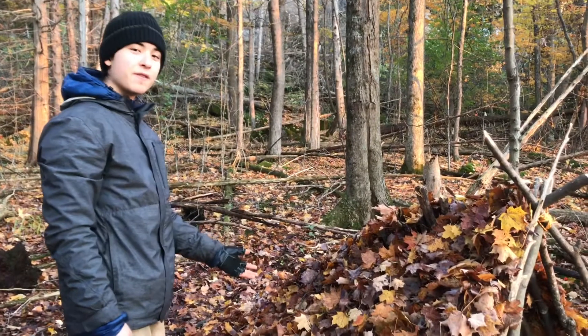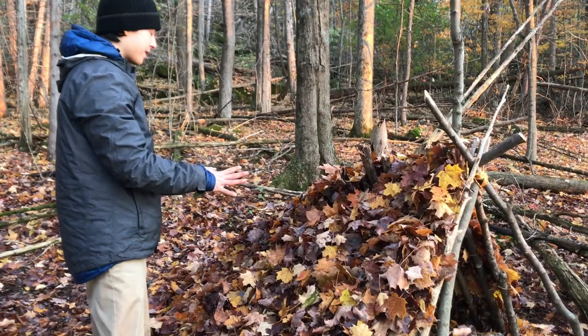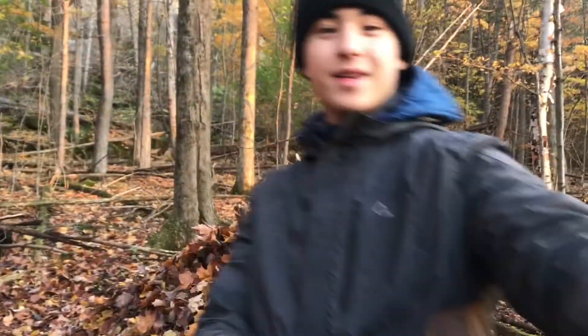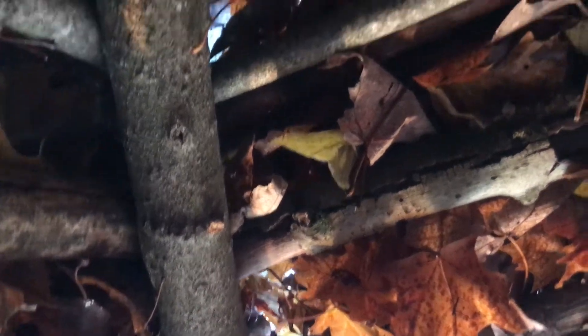Don't let the outside of the shelter deceive you. All these leaves piled up looks like there aren't any air holes, but if we go inside the shelter and look up, you can see the sky through some holes — and that's where we need to cover up. Every area counts, so be sure to go inside and double check your work.